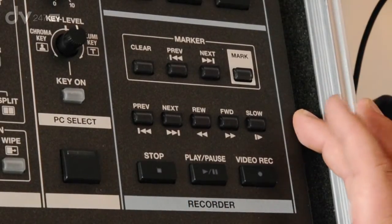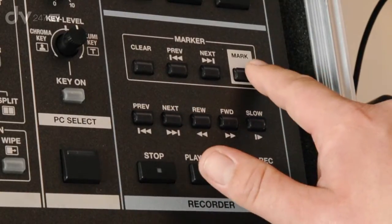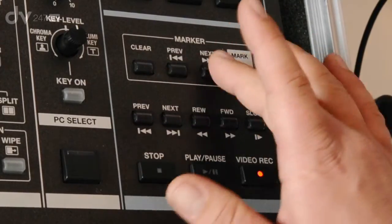On the recorder section there's also a marker section. You can actually mark during your recording, and then on playback you can jump to those marker points.